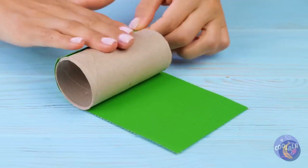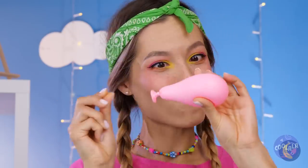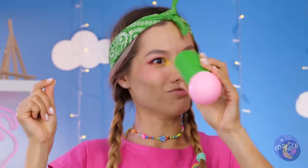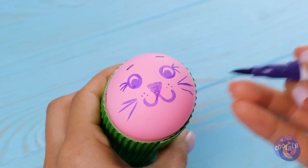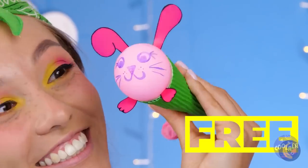Gesundheit. Look at that - a free toilet paper roll! Just add some color and a balloon inside. Let's draw a face on it while we're at it. How about some whiskers? It's a cute pink bunny. She's so happy to meet you, she'll practically burst.